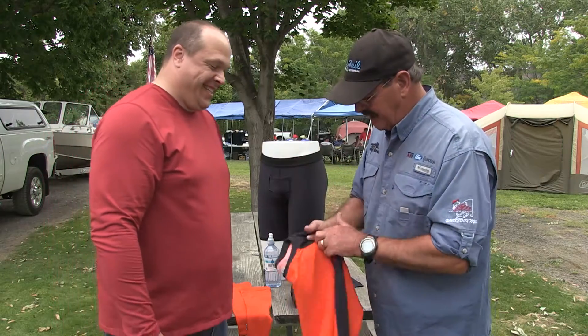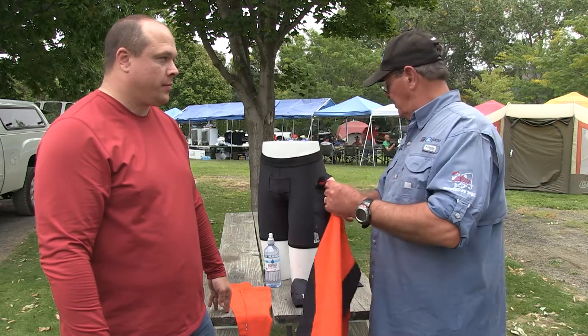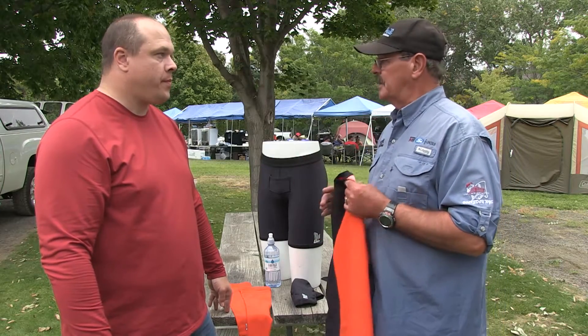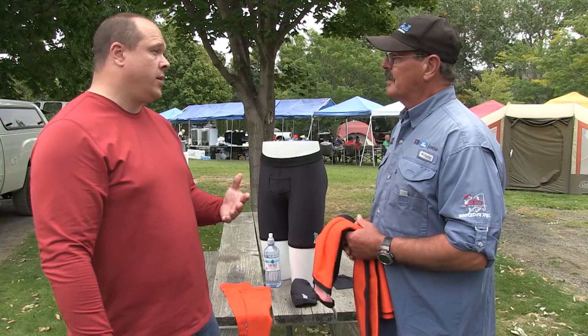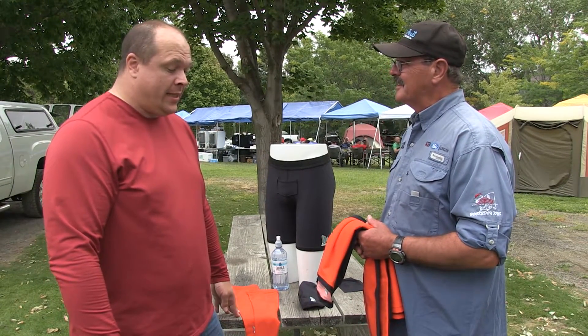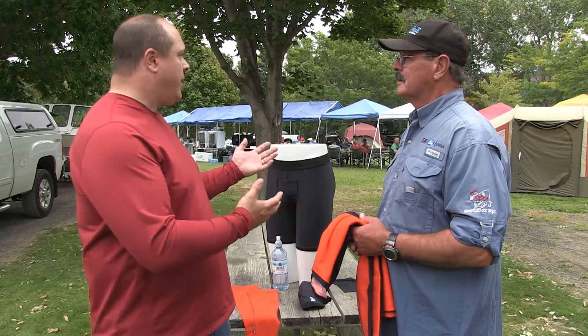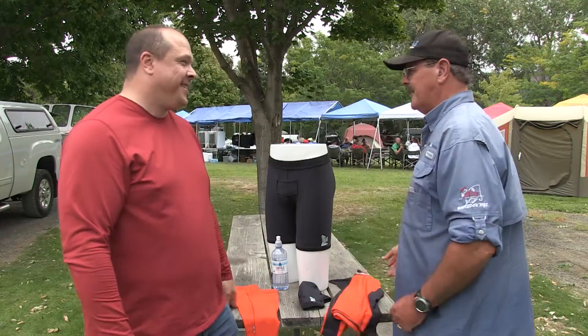Grays Harbor Unders is the name of the company. If people want to learn about the whole range of products available, the best way is to go to our website, which is ghunders.com. GH stands for Grays Harbor — we're in Hoquiam, Washington, very near Westport. Look for us on Facebook too; we're pretty active there and people discover new uses for this material every day. We love hearing back from people — they go out, try it, and say 'I wore it under this gear and it works so much better.'